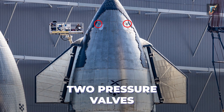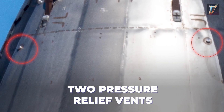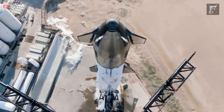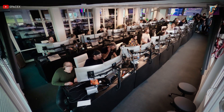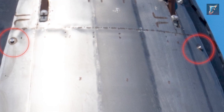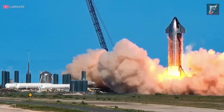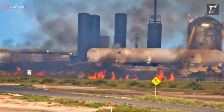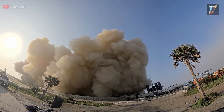Furthermore, we encounter two pressure valves, one dedicated to oxygen and the other to methane. Directly below these valves, we find two pressure relief vents, which can be likened to the nozzle on a balloon — they enable SpaceX to release gas from the tanks, similar to deflating a balloon. This process can be executed either manually or delegated to the Starship's computer. The pressure relief vent also plays a crucial safety role: when the cryogenic propellant undergoes heating, transforming into gas and causing pressure to surge, the vent prevents a potential explosion if pressure escalates uncontrollably.